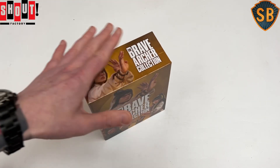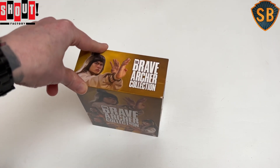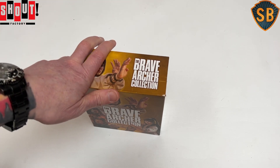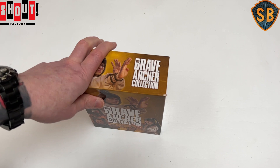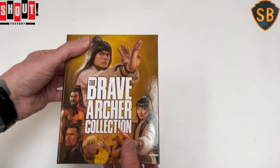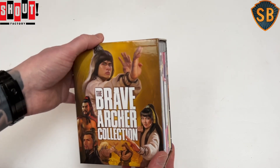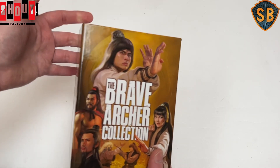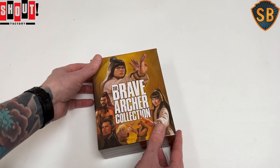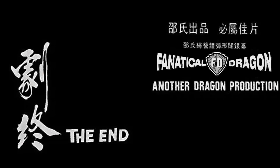Let me know if it's a set you've also been able to track down, or one that you're looking to try and track down. I'm a pretty big fan of this series of movies, as bonkers as they are. The first one in particular is really quite insane, and then two and three are a little bit more easy to follow and understand. Some great cameos and great performances from the Venom Mob throughout the series, and it's obviously a pretty great starring vehicle for Alexander Fu Sheng. But that's it for today — thank you so much for joining me. I've been the Fanatical Dragon, I will see you on the next one, take care.